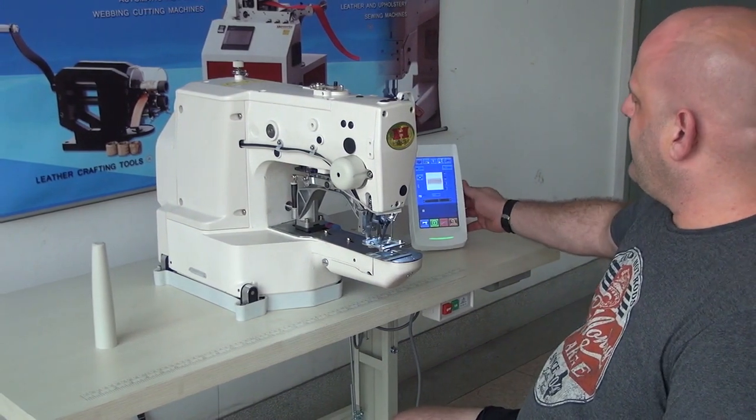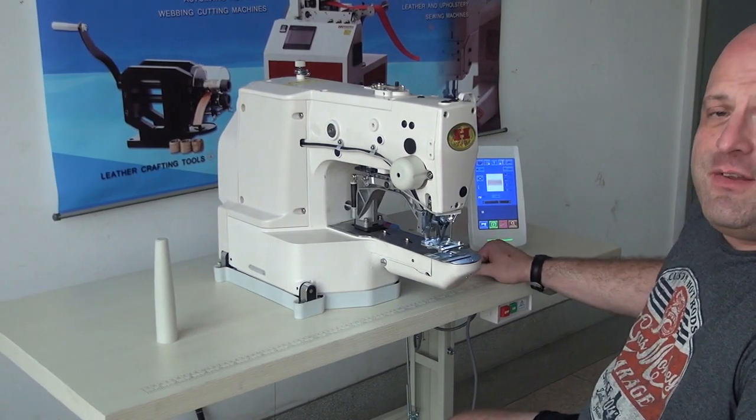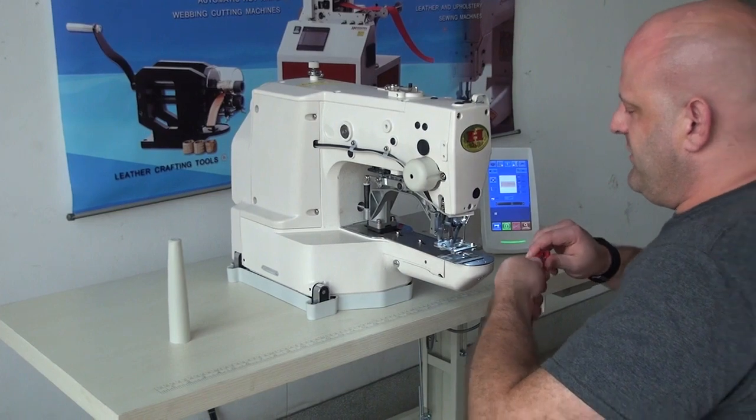This is the computer panel for user inputs on the machine. You can program any number of different patterns into this machine for both rope sewing and nylon webbing sewing. I'm going to go ahead and do a quick demonstration on this.